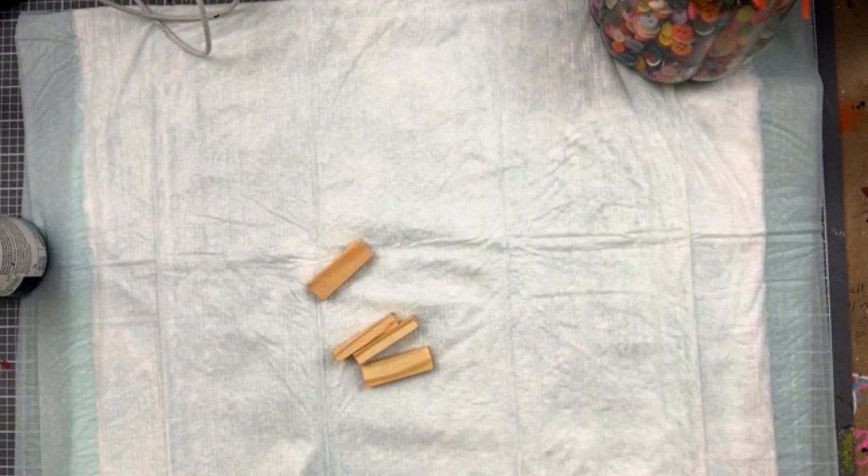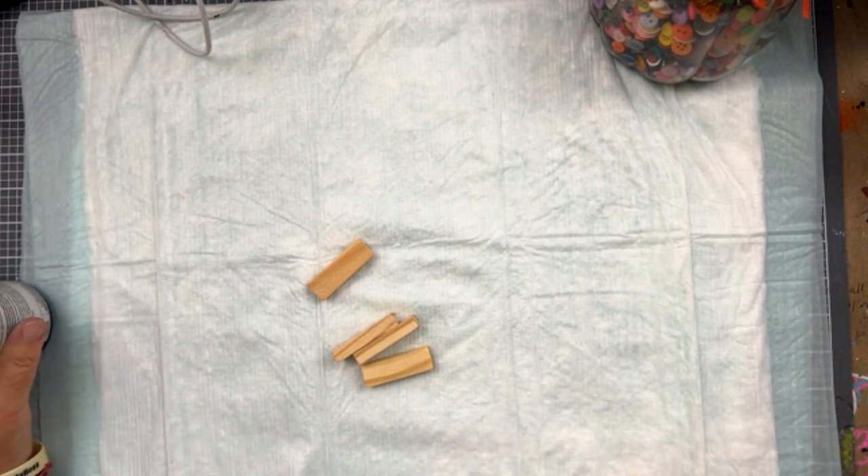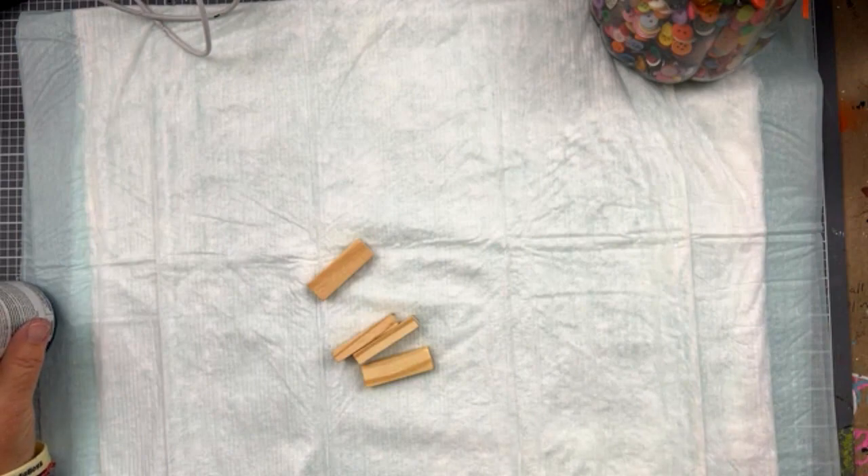Hello everybody. It is day six of our ornaments, November 6th for our YouTube. Let's get started here.